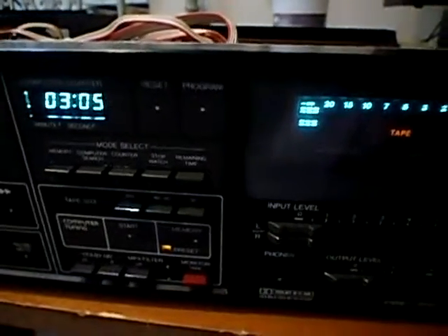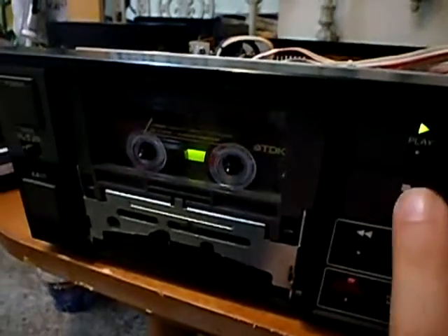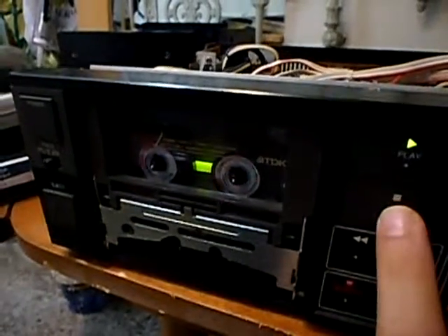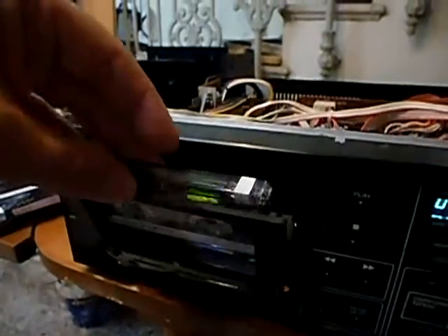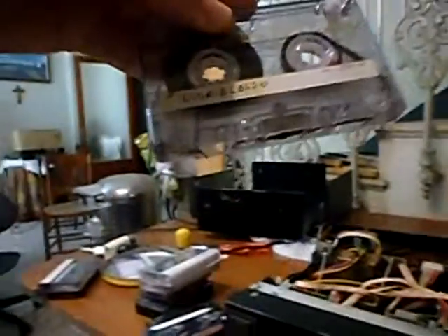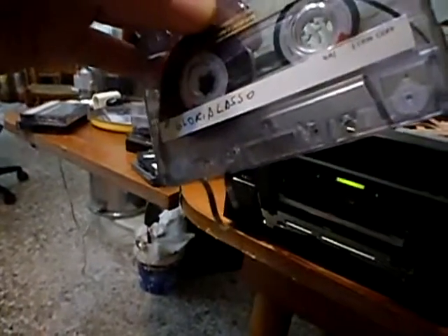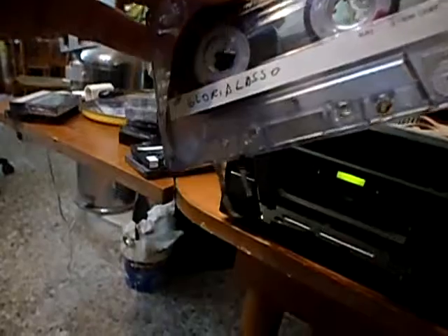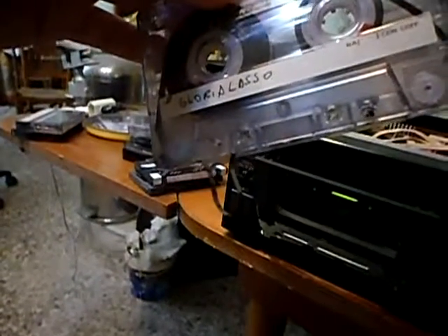But you saw before that it wasn't erasing the tape. Now I will press stop after a while and take out the tape. You can see — I want to show it clearly — that the deck has made a small loop, it has created a small slack in the tape.